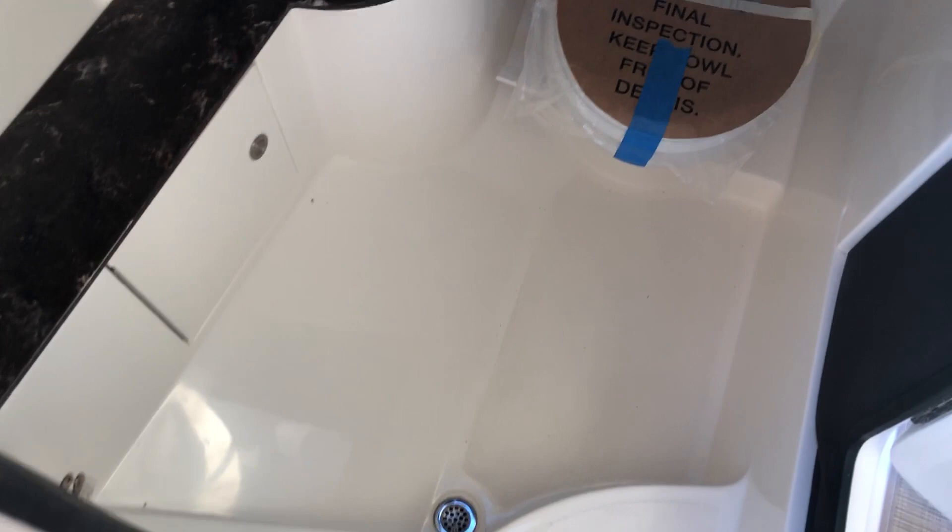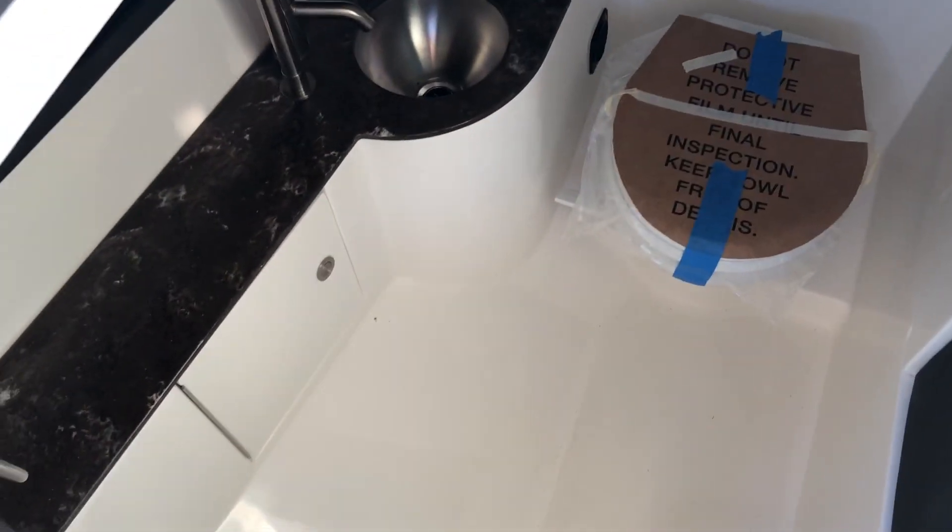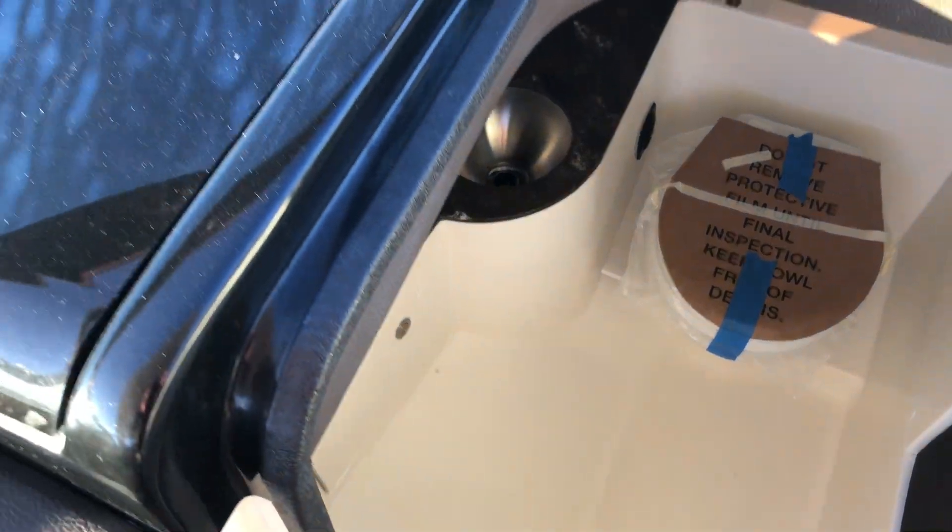This has a very good size head compartment here, all finished off with the VacuFlush holding system. Gives you plenty of room to use it as a changing area as well.